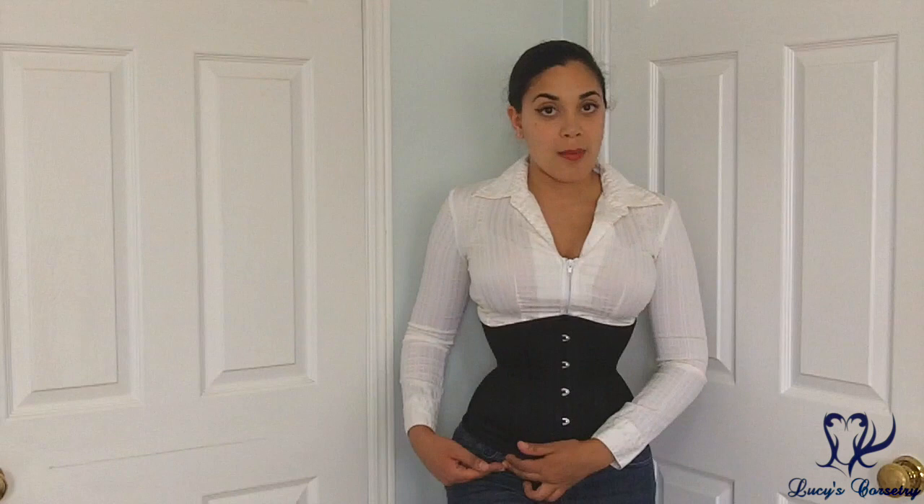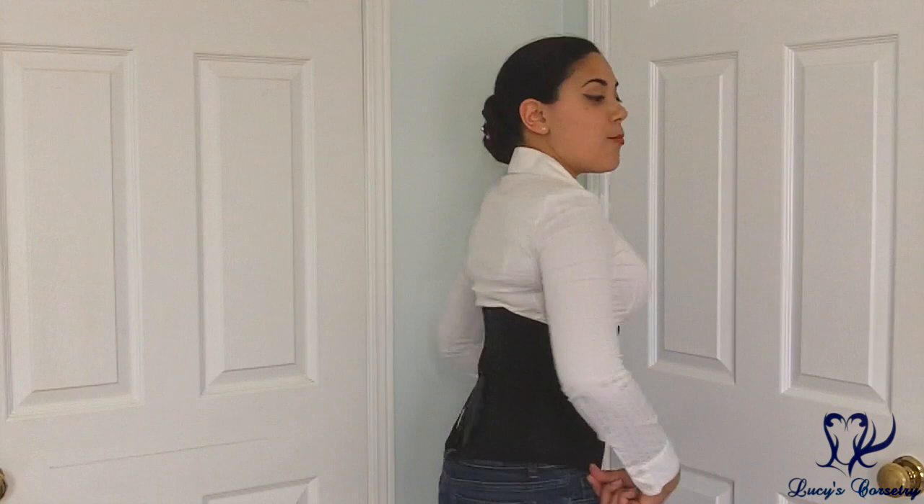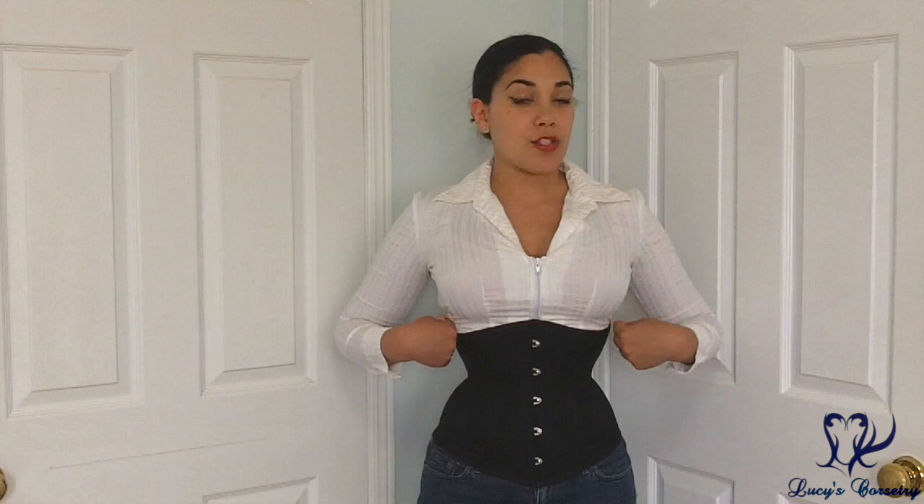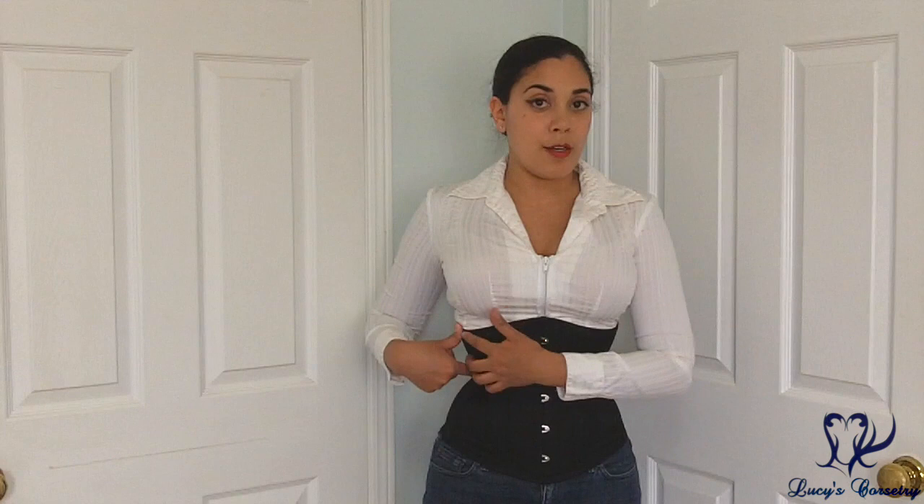The center front of this corset is 11 inches high. At the princess seam from under the breast to the top of the lap is about nine and a half inches. The side seam is a tiny bit shorter at nine inches. The center back is ten inches high. I'm wearing a size 22 today, and the underbust measurement is about 28 inches in circumference, measured a little bit over four inches above the waistline.